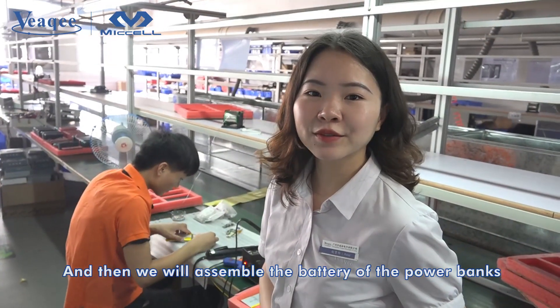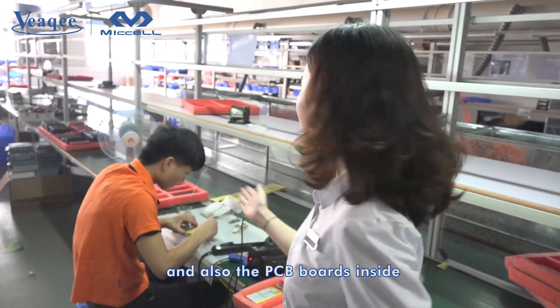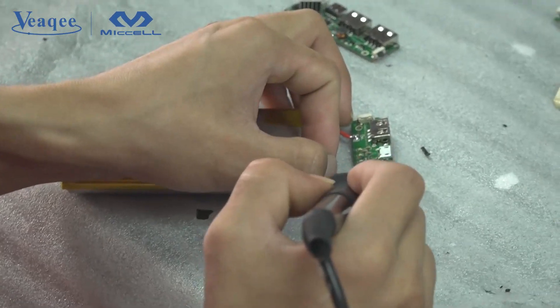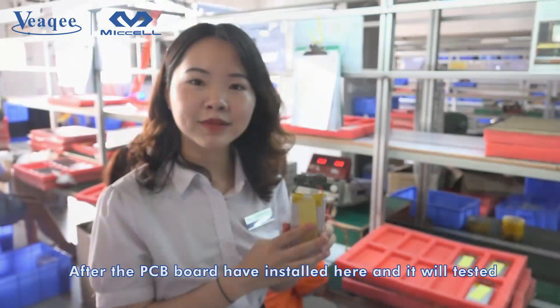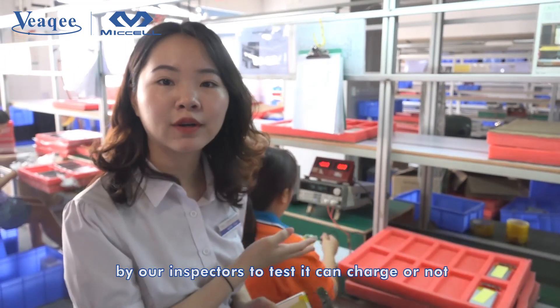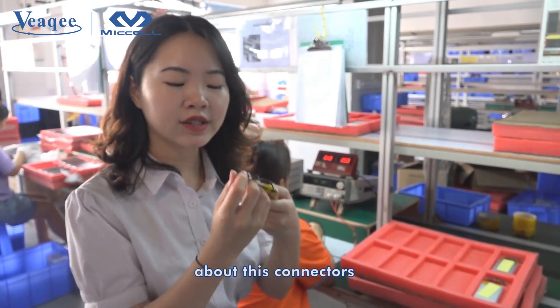Then we will assemble the battery of the power bank, along with the PCB boards inside. After the PCB board has been installed, it will be tested by our inspectors to verify whether the connectors can charge or not.